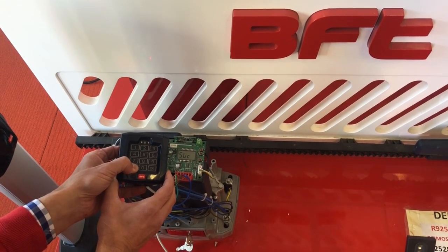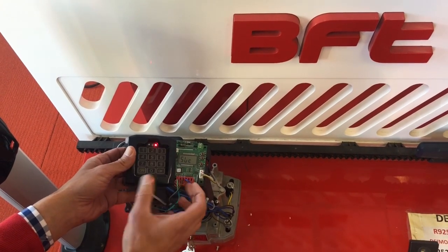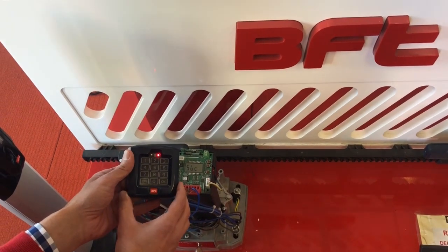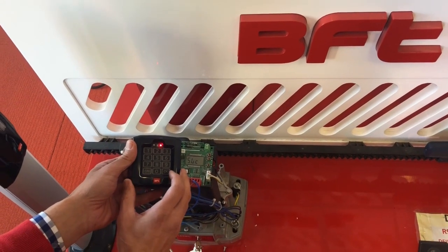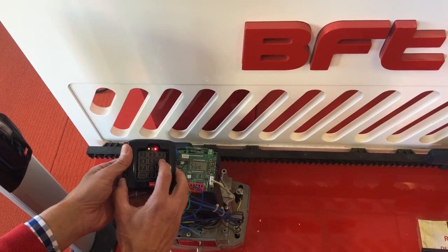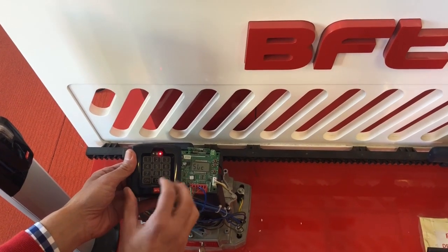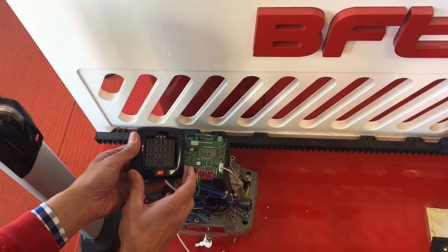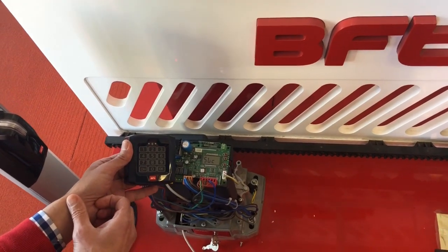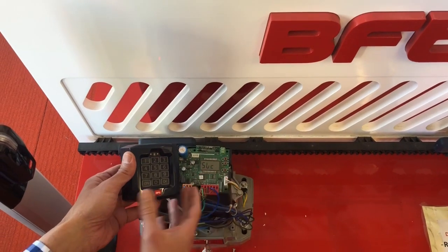Red light is on. Punch in your four-digit channel number — these numbers have to be the same. For this example we will use four sixes: one, two, three, four. Press on. The red light will flash.